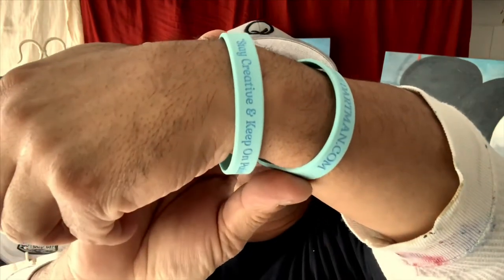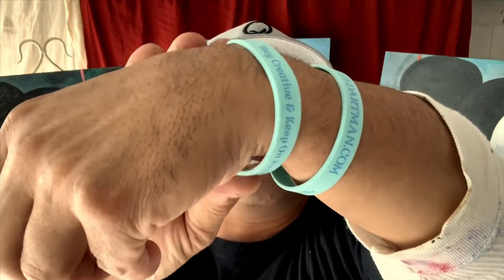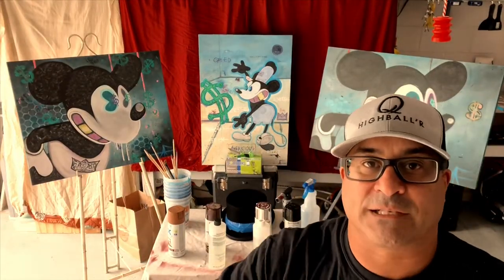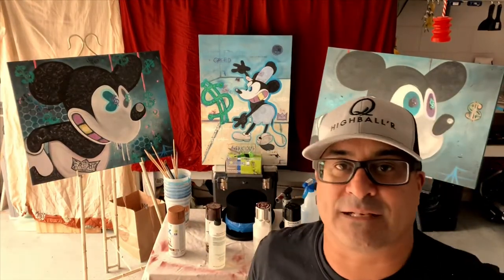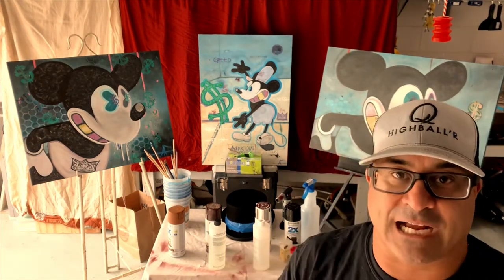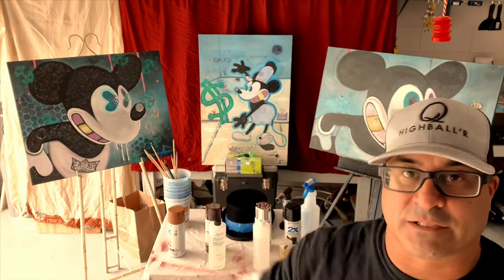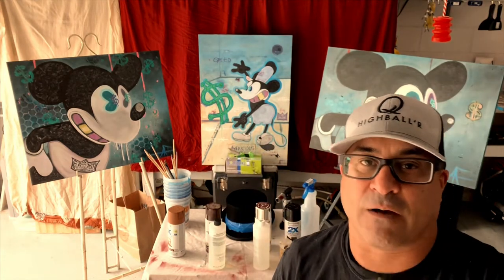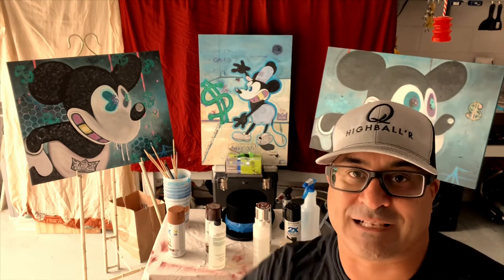Alright, let's get down to brass tacks. We're gonna mix up some resin, spray paint some colors into it, and then do some action drip painting Jackson Pollock style on the steampunk hat, and finish it off with a few little surprises. Let's go!